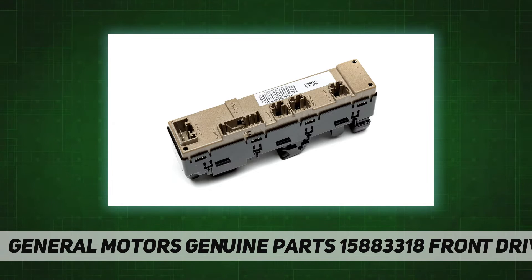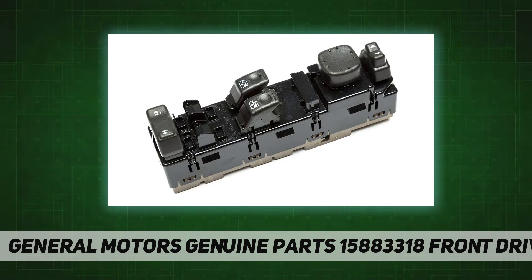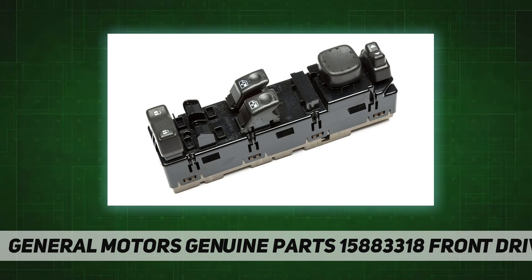This original equipment door lock and window switch has been manufactured to fit your GM vehicle, providing the same performance, durability, and service life you expect from General Motors. GM regularly updates production and service part designs to integrate new materials and technologies. For proper installation or programming instructions, contact your nearest GM dealer or ACDelco service center.